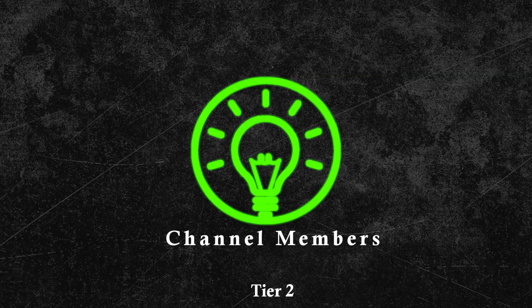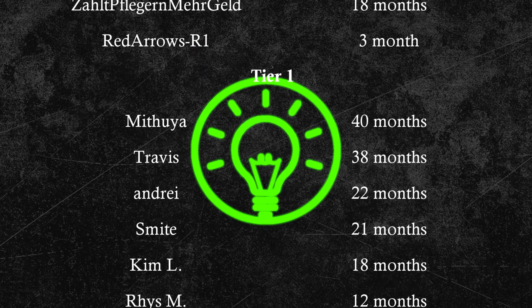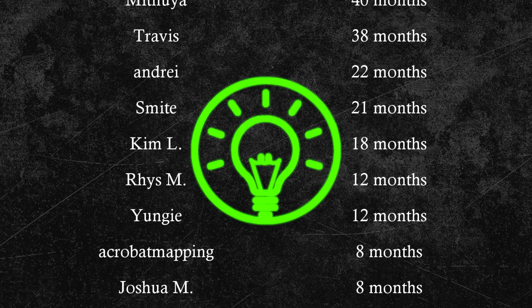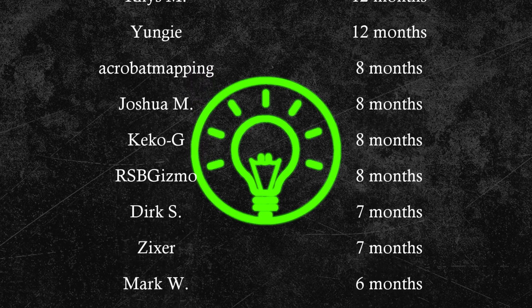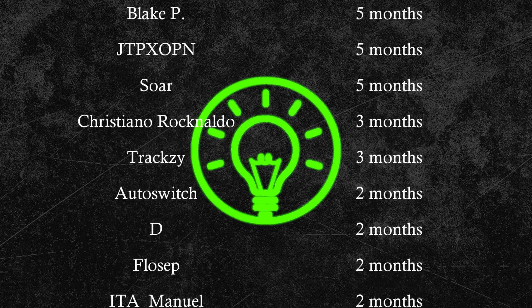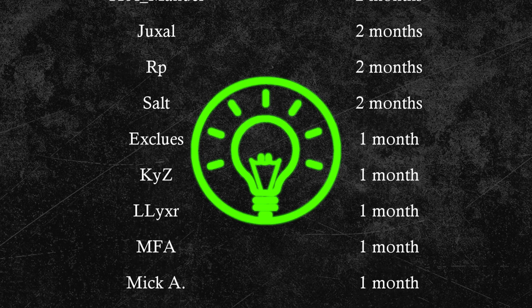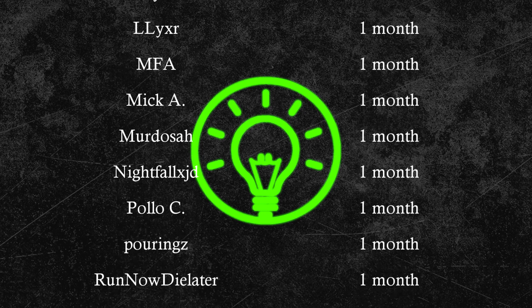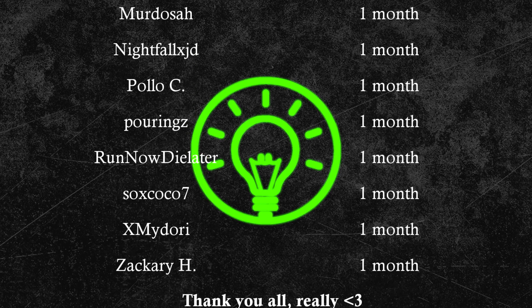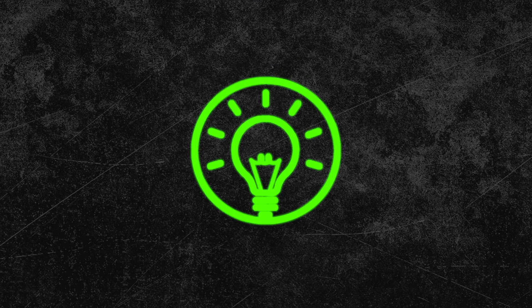If you enjoyed the video, hit the like button or maybe even subscribe to this channel to not miss out on any of the upcoming videos. Also, contrary to popular belief, this channel is not an official Zim channel. I run this channel in my free time to bring you guys the latest Zim news and tricks. If you want to support what I do, then maybe consider joining the YouTube channel membership. Channel members usually get around 1 to 4 weeks of early access to all new videos, plus we also have a nice little Discord to discuss Zim settings and other stuff. But that's about it for this video — thanks for watching and I'll maybe see you in the next one.